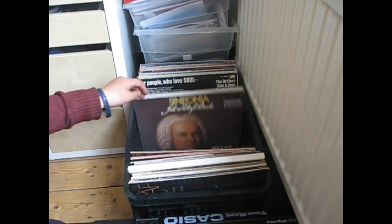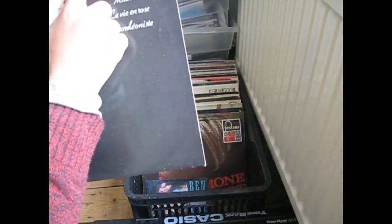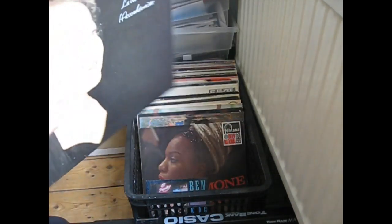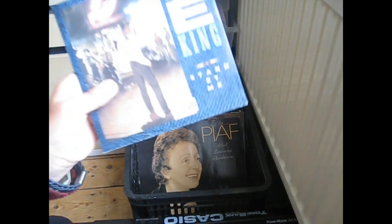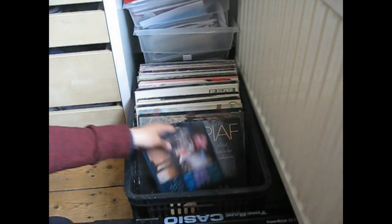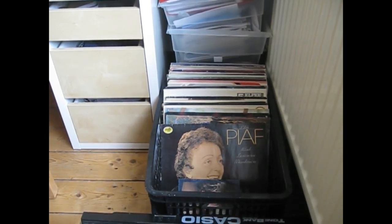The only single we have as of right now is this one from Ben E. King. Vinyl records can be very cheap in second-hand markets and in record shops as well. We have both of those quite often near our house.